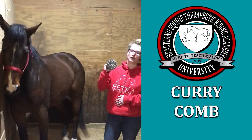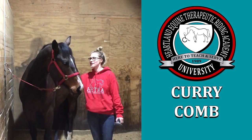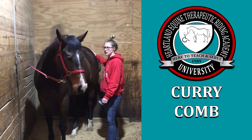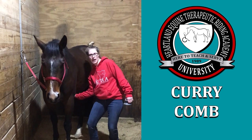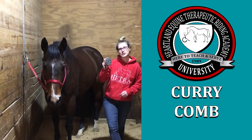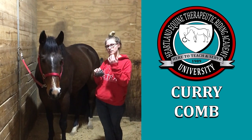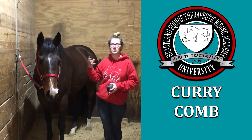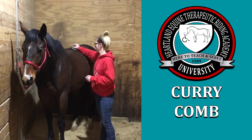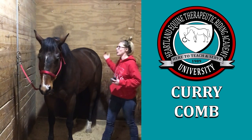The first brush we use is called the curry comb. We use this brush in circular motions. We start at the shoulder, work back to the back, and go all the way to the hips. We always go under where the girth lies to make sure there's no dirt there as well. The main purpose for this brush is that the circular motions bring up the dirt and dust from underneath the coat and the skin and bring it to the surface for the next step. Always starting on the left side and working our way to the right side.